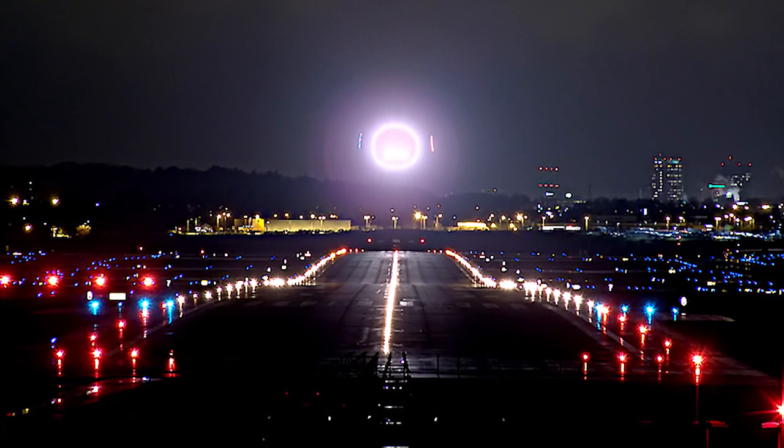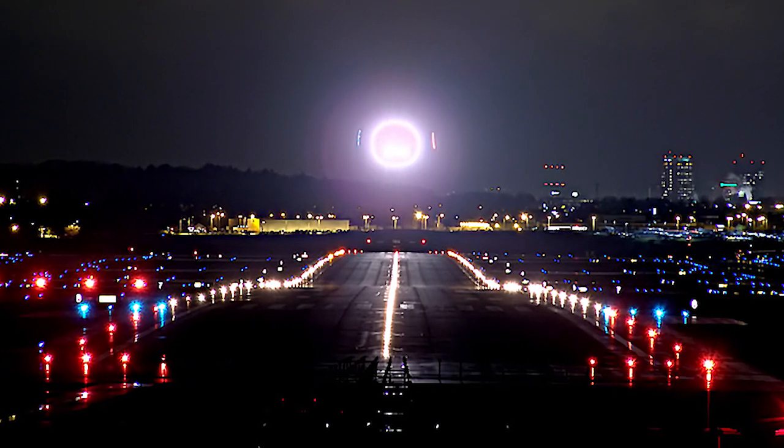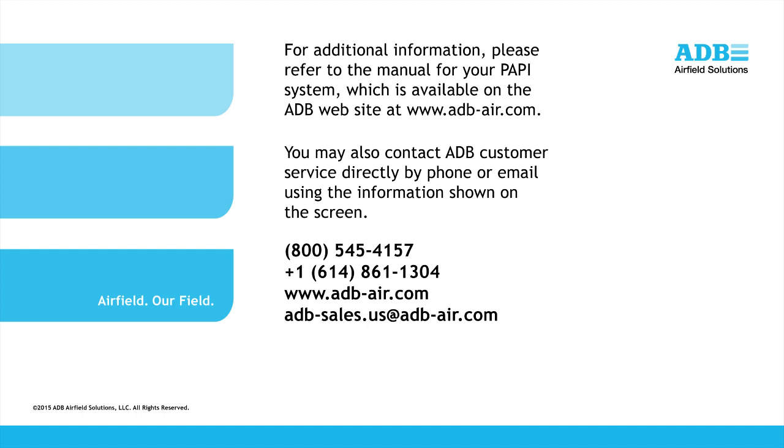Finally, repeat the alignment procedure for all other light boxes associated with the PAPI system, using the correct vertical alignment for that enclosure. For additional information, please refer to the manual for your PAPI system, which is available on the ADB website at adb-air.com. You may also contact ADB customer service directly by phone or email, using the information shown on the screen. Thank you for your attention.